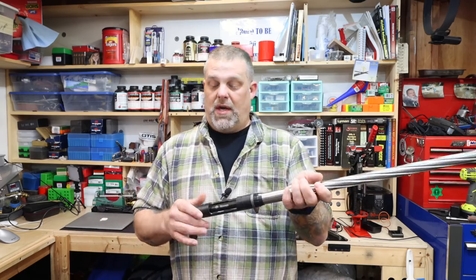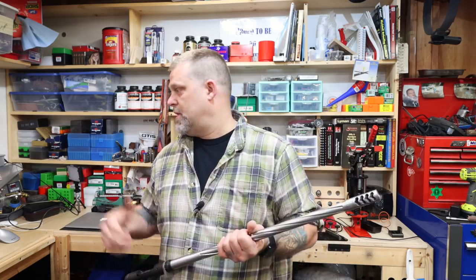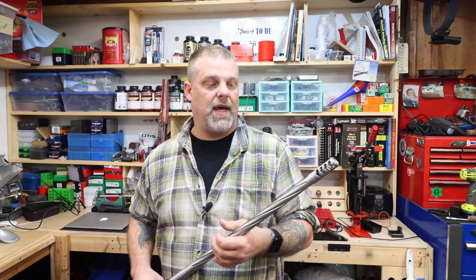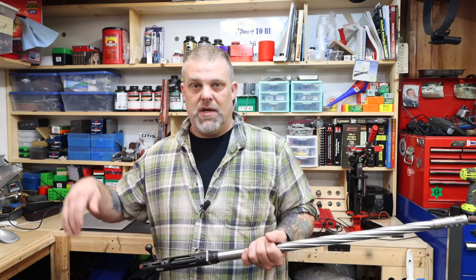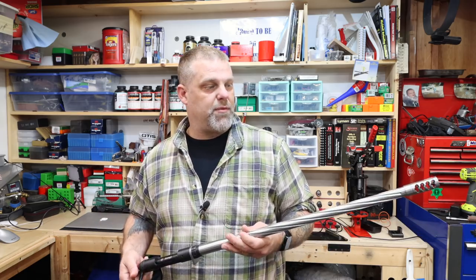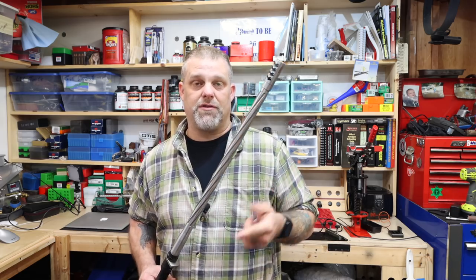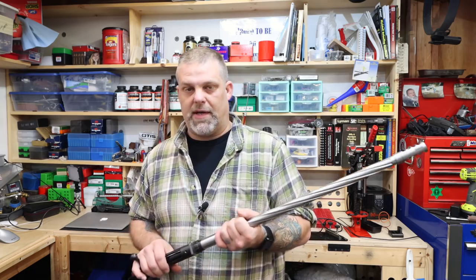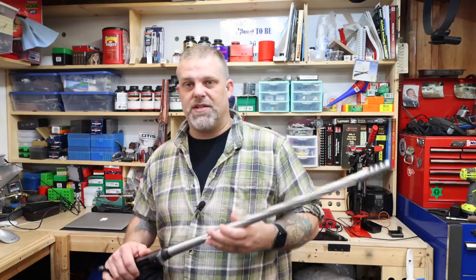Next week we will be grinding out the stock and bedding this thing, getting the trigger assembly all back in, and we'll get the scope on it. Probably got another couple of videos just finishing this thing up, and then we're out to the range doing some load development. It's been a fun little project and hasn't actually taken that long. Anyway, that's all I've got today, folks — thanks for watching, we'll see you here next week.